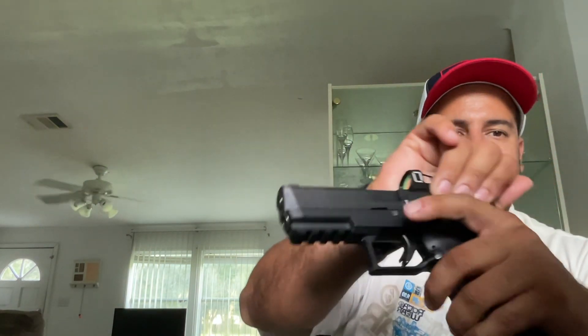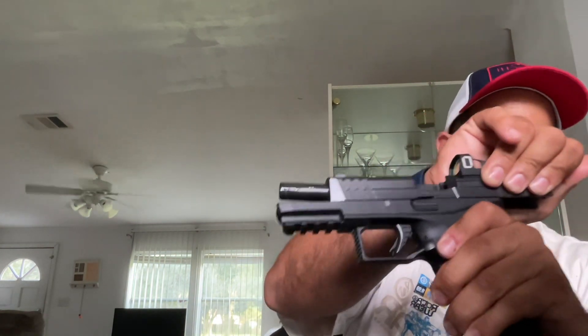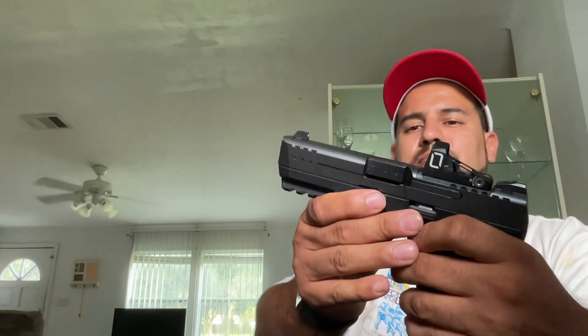But they're not the first ones that came out with this. I'm gonna show you right now what I'm talking about — this is it right here. I'm talking about SIG too, I'm not talking about Springfield, because to me this is the first one that came out with the chassis system. And I'm going to show you real quick what I mean by the chassis system.